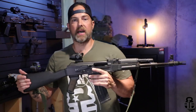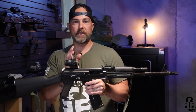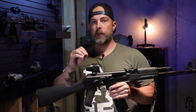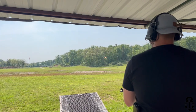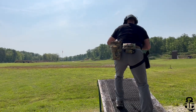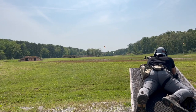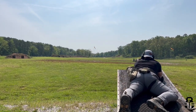Now I wanted to take some time to really talk about where this setup shined. That was stage one of day two, on Sunday, where we had to shoot out to 600 yards. The stage was set up with 10 targets: one target at 200, five targets at 300 which included a moving target, and then the rest of the targets were at 400, 500, 550, and 600 yards.